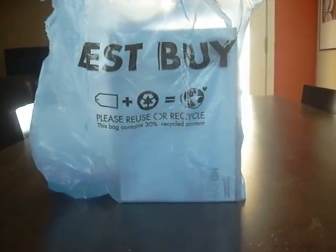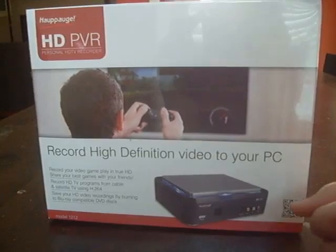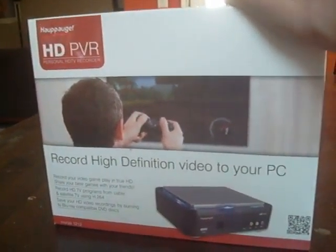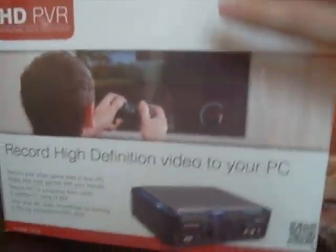What's up guys, got something from Best Buy and this is very special to me. Today's my birthday — it's September 3rd — and I got a surprise for you guys and for myself actually.